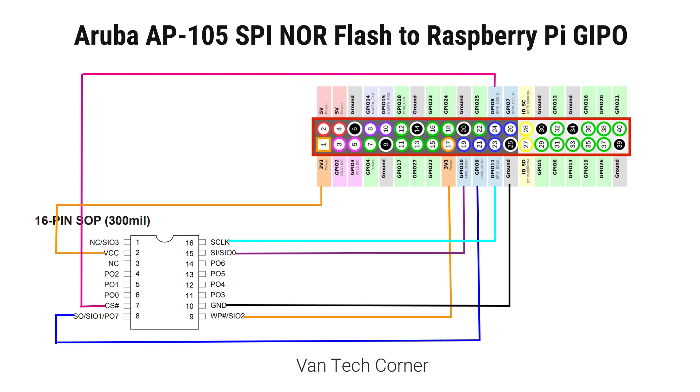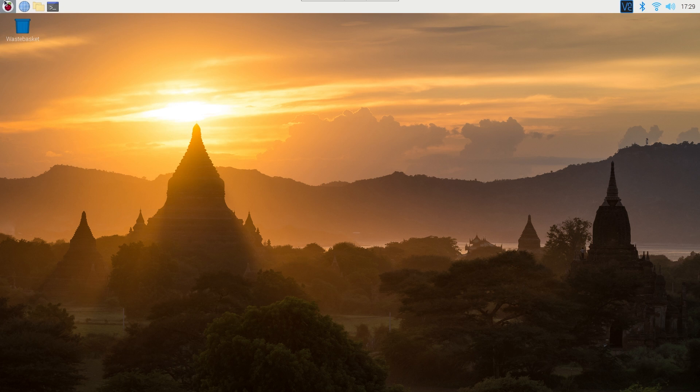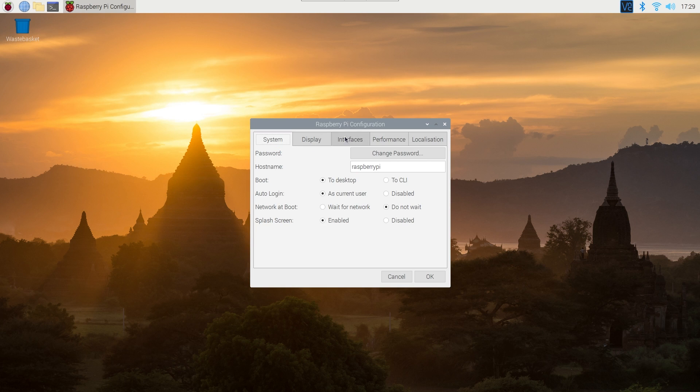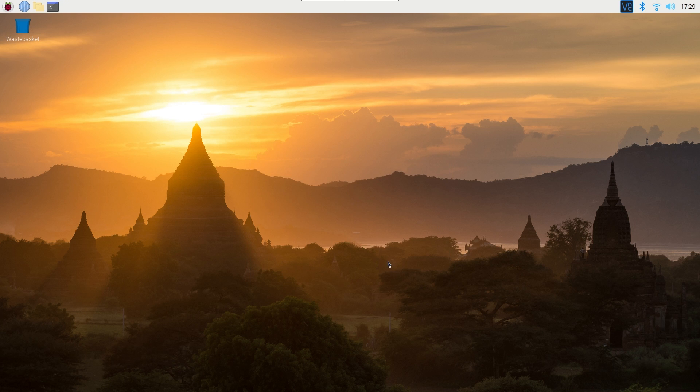In this video, I'm using the Raspberry Pi 4 with a monitor. By default, the SPI interface is disabled on the Raspberry Pi OS. To enable it, open Raspberry Pi configuration or type raspi-config in the terminal. In my case, the interface is already enabled.